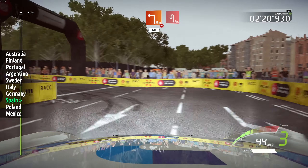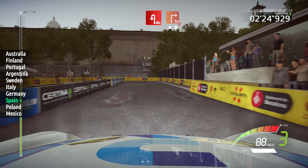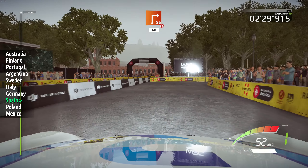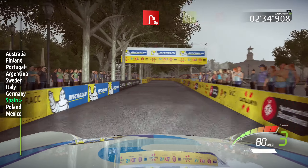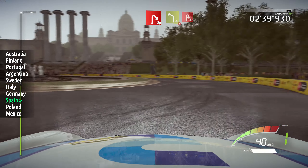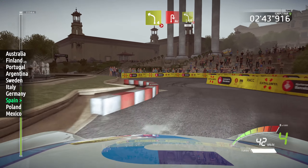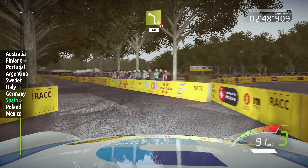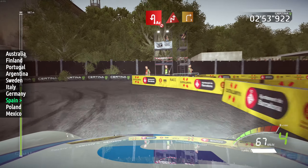Acute hairpin left. And square right, narrows, 60. Open hairpin right, into left 4, tightens, into acute hairpin right. Into left 4, short, narrows, 60. Acute hairpin left, don't cut, into chicane right, and right 3.